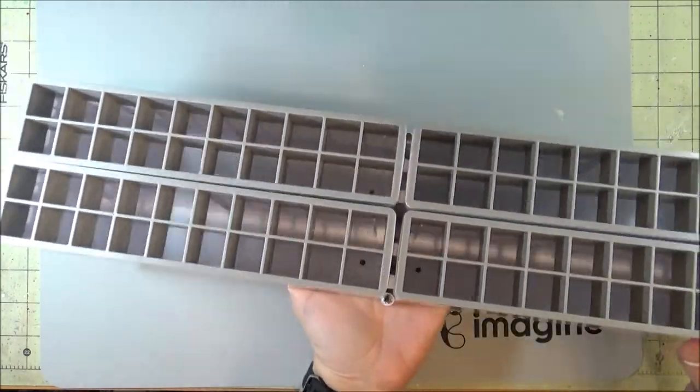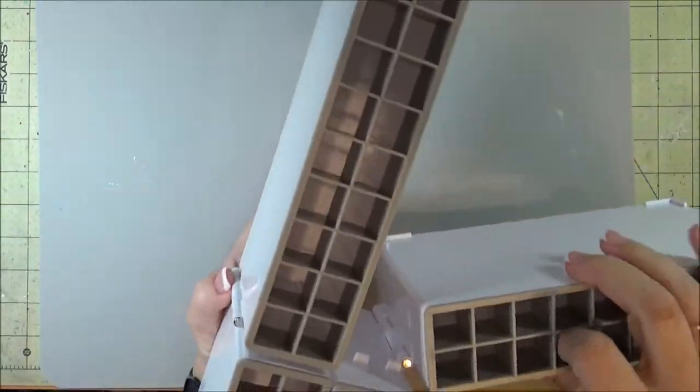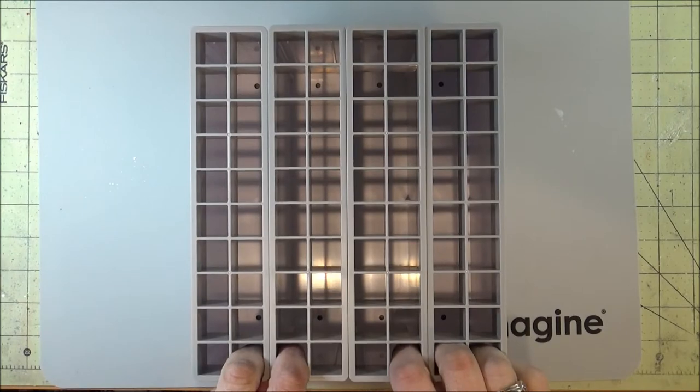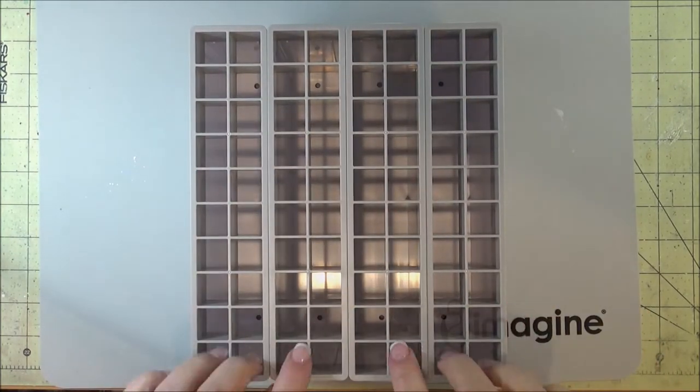You can fold it in half like this, whichever way works best for your storage area in your room. I think I'm going to do it like this, but we'll see once I put it in the spot that it goes into how it fits best.